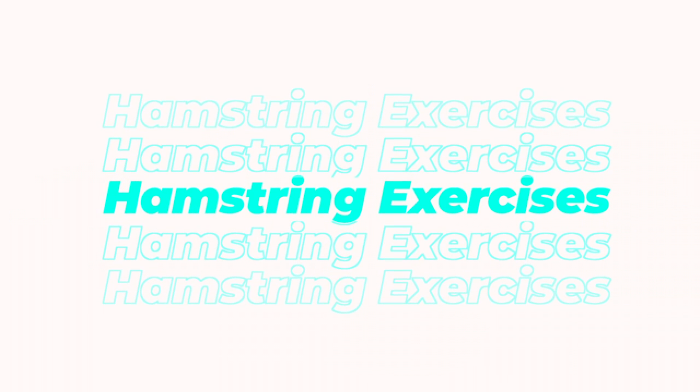For each exercise, try to do three to four sets of six to ten reps.